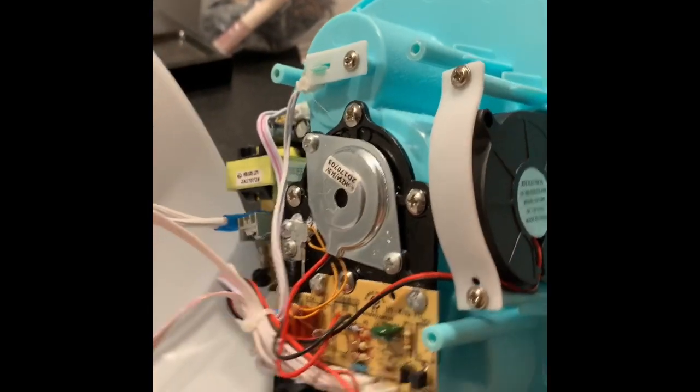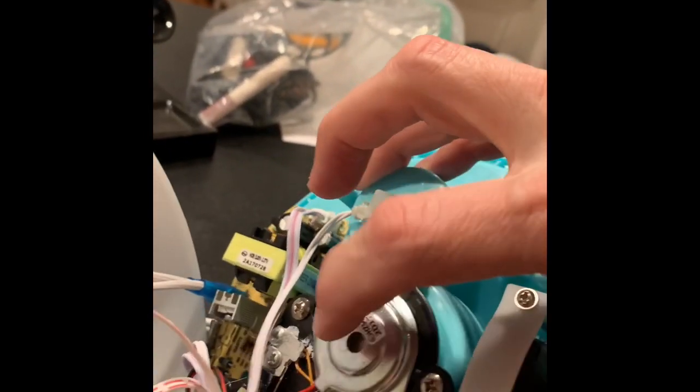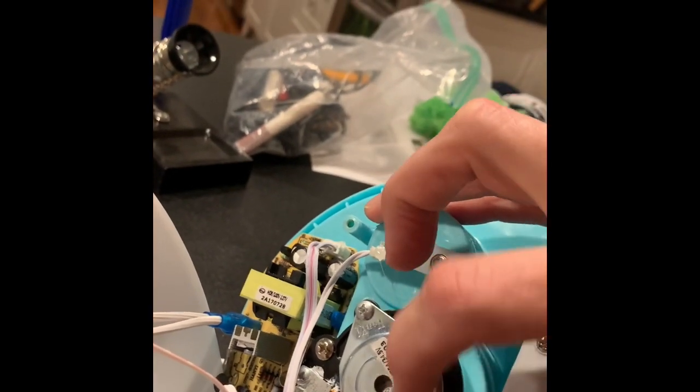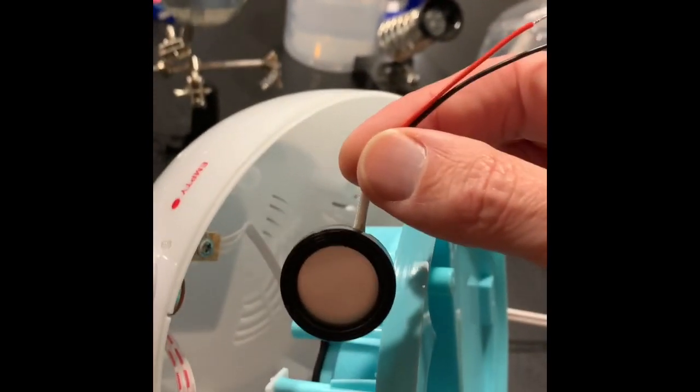Here's the part that we're going after — it's right here. We're going to take these two screws out, and there's a piece underneath there that looks just like this. We are going to replace that part and solder it onto the board.